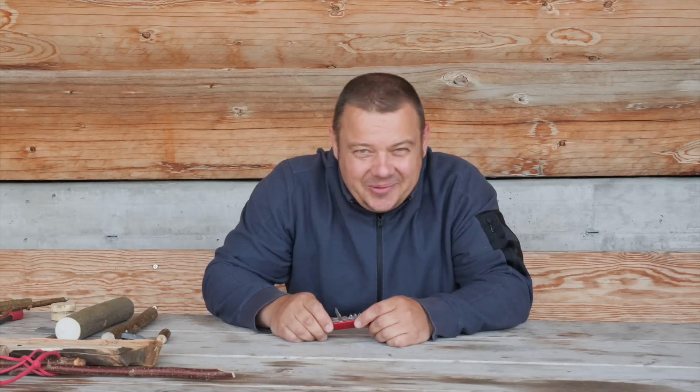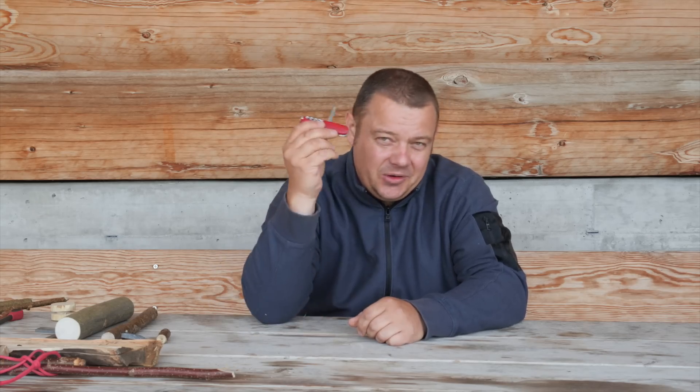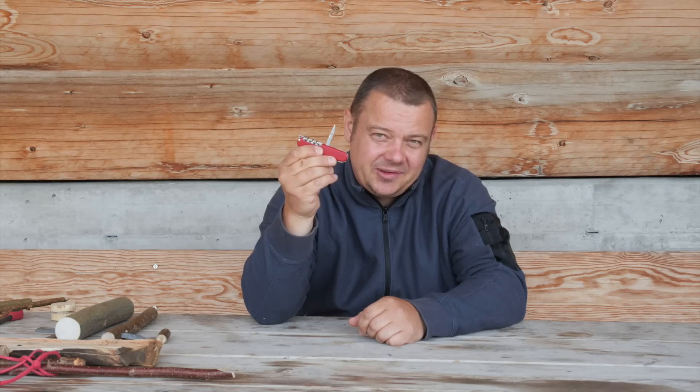Hello YouTube! Welcome to another video of my Swiss Army Knife Tips and Tricks series. Today I'll show you some uses and tricks with the Victorinox reamer.